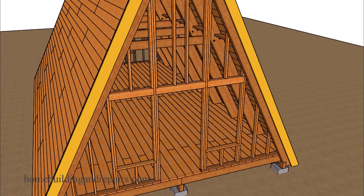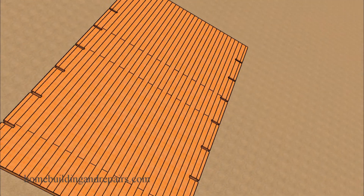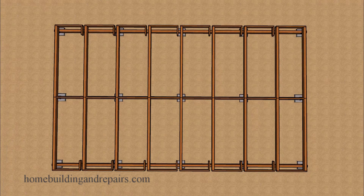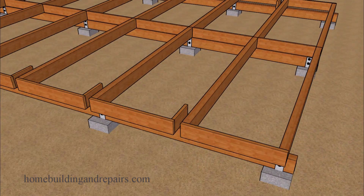This is the way I remember them building A-frames a long time ago. It would have 2x6 tongue and groove for the flooring and the roof. The roof rafters would sit on top of the floor beams or directly on top of the concrete footings, instead of sitting on top of a wall framing plate and the floor sheathing as shown in the previous video.